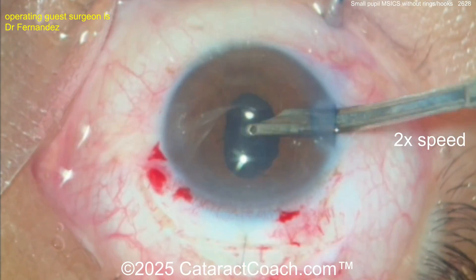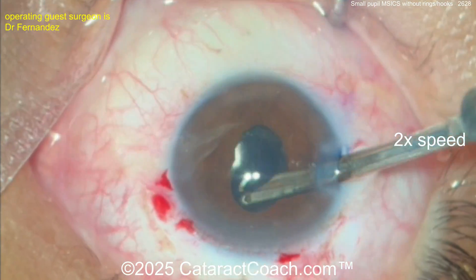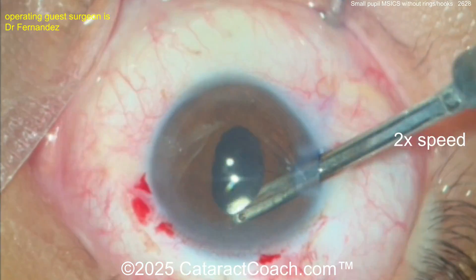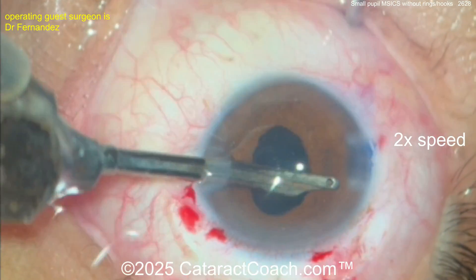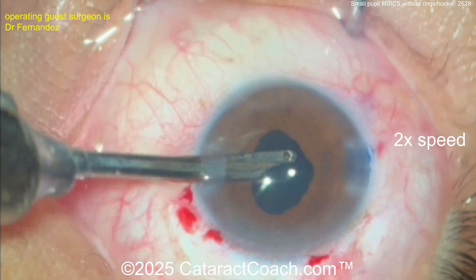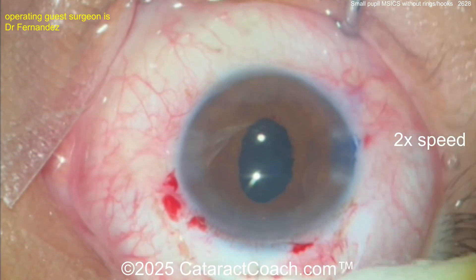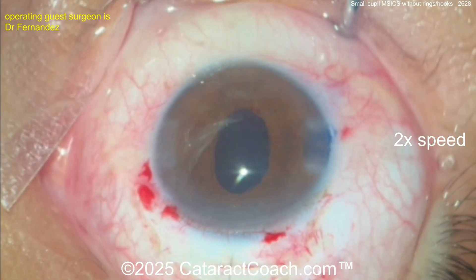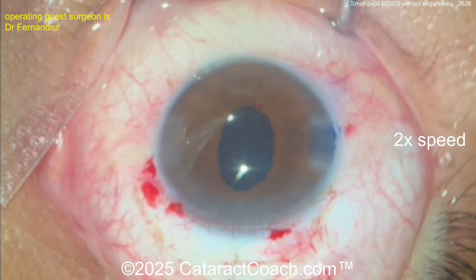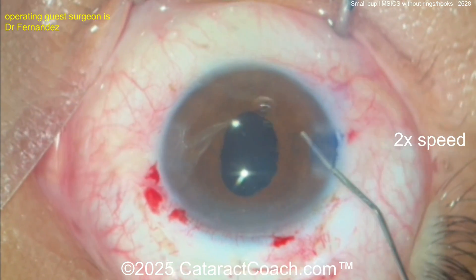Get it rotated, then take out the viscoelastic. You can see that even with the Simcoe cannula infusing fluid in the eye there is no leakage from that main incision — a very well-constructed wound. Clean out the viscoelastic, and at the end of the case just make sure to lift up the iris to check there's no surprise cortex you're going to see the next morning. The incision sealed up beautifully.